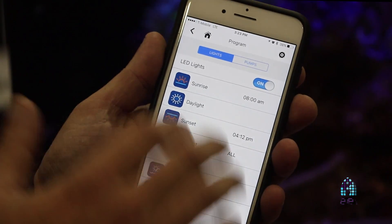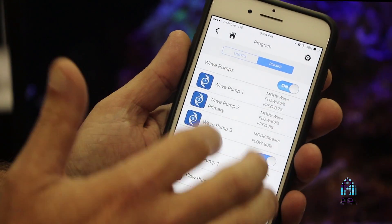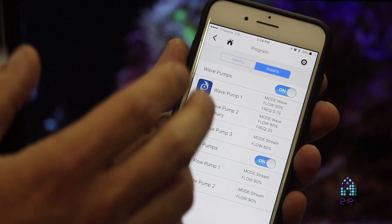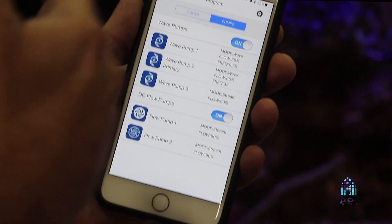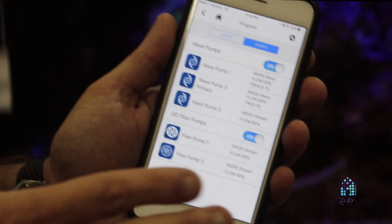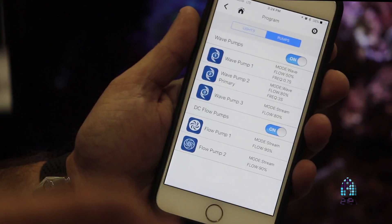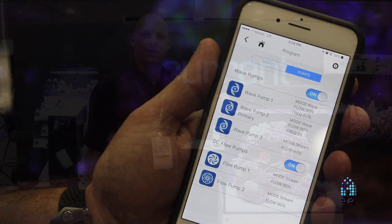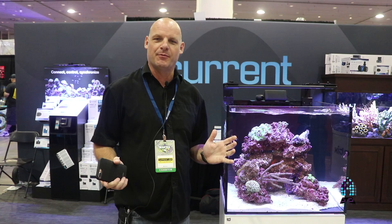You can program as many lights as you want in terms of pumps. You can do up to three wave pump channels and two DC flow pump channels, but you can actually connect as many pumps as you like. The app is very intuitive, very easy to use, and it's got some really cool effects that we think hobbyists are going to love. Thanks for watching, and we hope everybody really enjoys the new Bluetooth controller and the app. Hopefully we'll see everybody next year at MACNA.